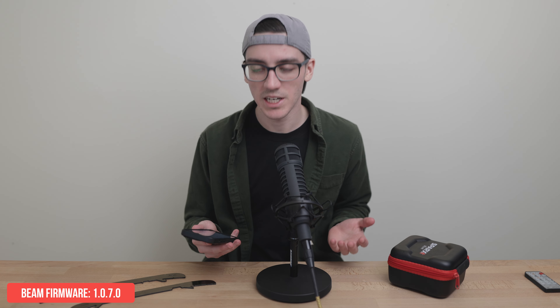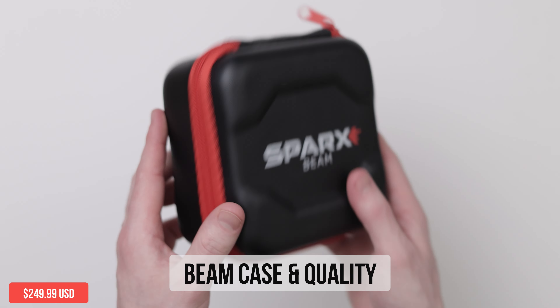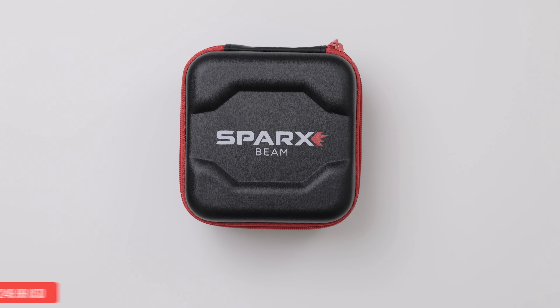Our firmware is now up to date — it's February 21st and I'm on version 1.0.7.0. If you're new here, my name's Yosh and we cover hockey tech on this channel. The standalone case is great, and this is the type of add-on I expect at the price of $249 — it holds everything included securely.